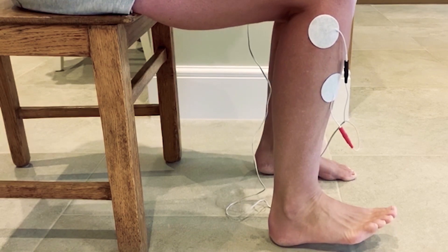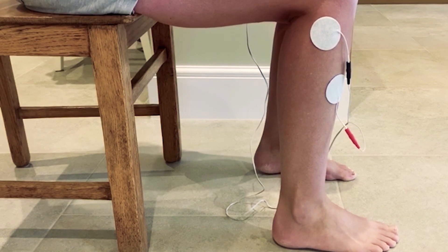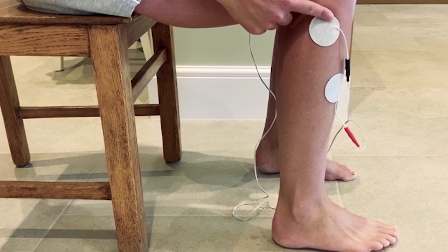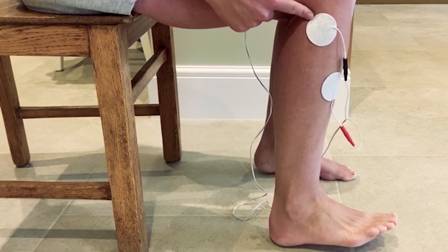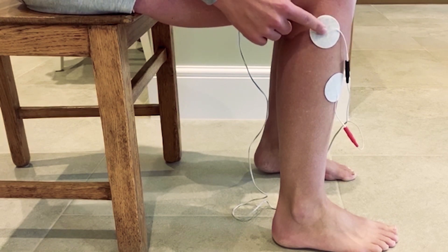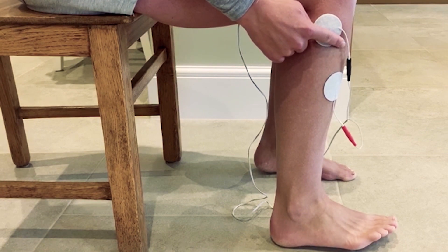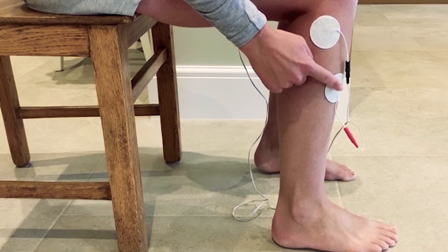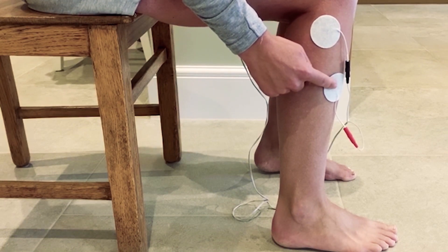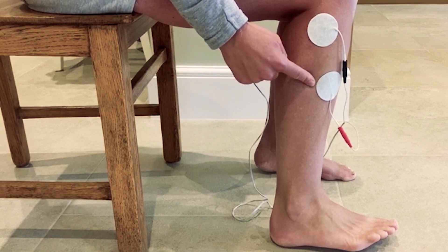You can see the stimulation coming on. If you find you need more eversion, move the top electrode slightly up and back. If you want more inversion — where the ankle turns in — try moving the top electrode slightly down and in. You can also, for more eversion when the ankle turns out, try moving the lower electrode slightly further round to the side of the shin.